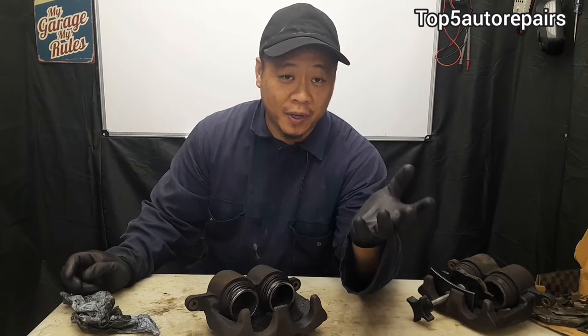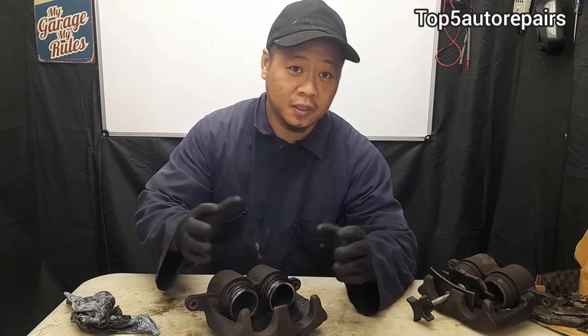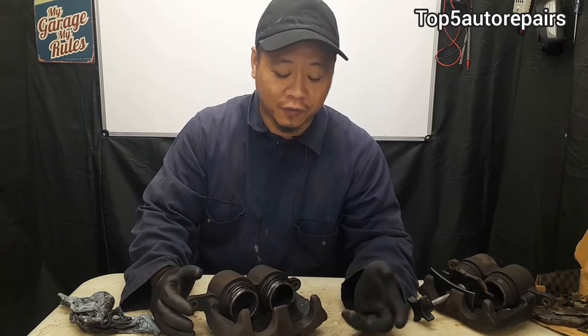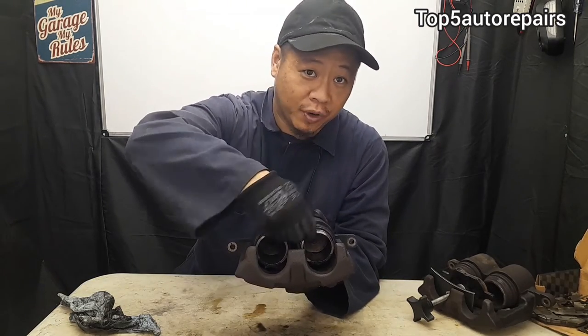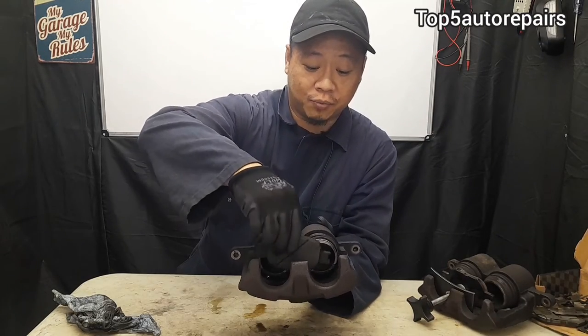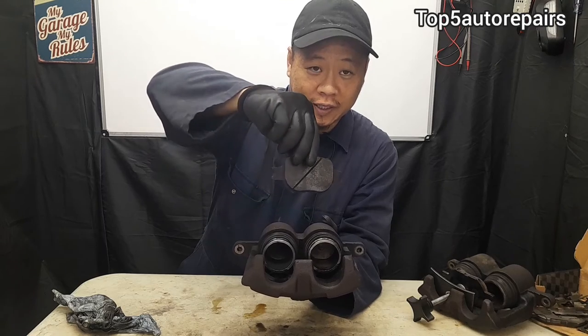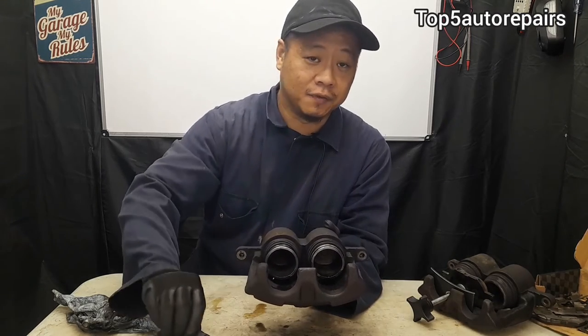The next common symptom of a bad brake caliper involves the piston. On some vehicles, especially domestic vehicles, I've noticed that this piece here tends to break off into pieces. When that happens, it's going to cause the brake pad to go crooked, because it's missing that piece, and it's going to cause uneven wear.